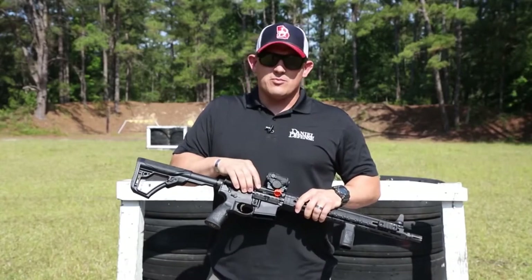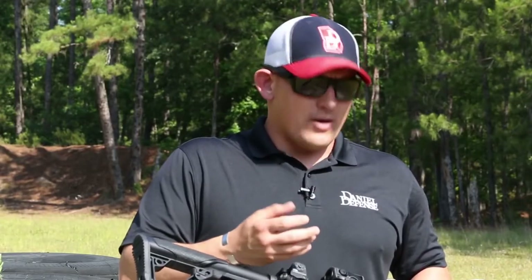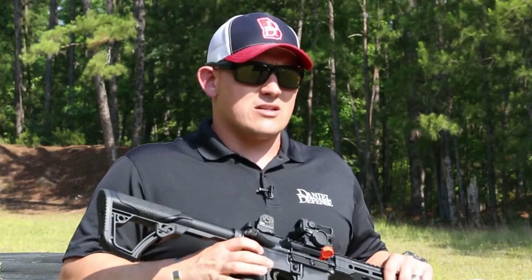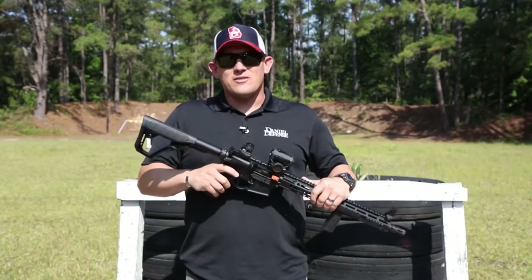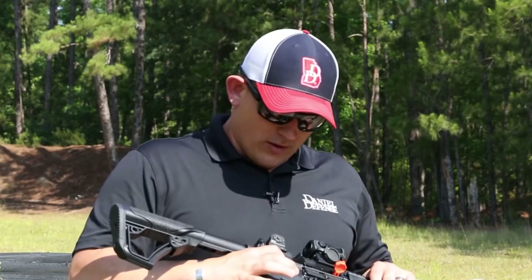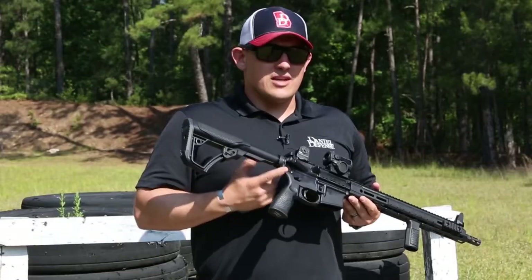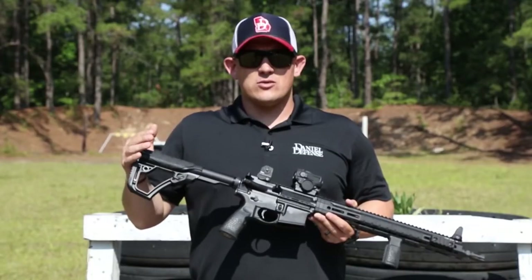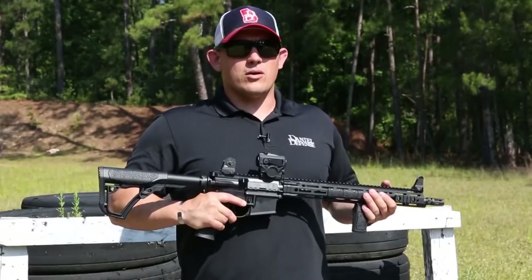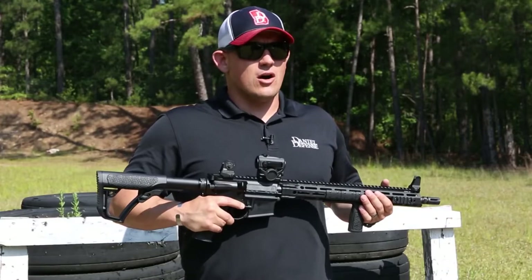It comes standard with our Daniel Defense bolt carrier group — MPI tested, extremely durable, full-auto rated. It does come standard with a mil-spec trigger. They all come with an ambidextrous selector lever, which is great for lefties or righties, and you have the ability to switch from the long side to the short side by removing a small screw. It also comes standard with Daniel Defense rubber overmolded furniture, which is extremely comfortable. Overall, the DDM4 V7 is a perfect rifle for anybody from beginning shooters all the way up to the pros.